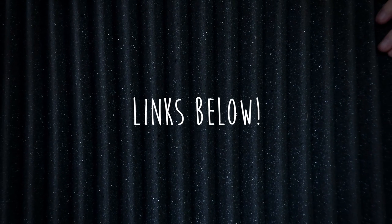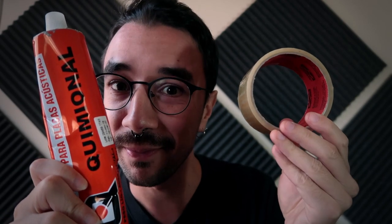You're going to need acoustic foam glue. Although some people try to just use tape, that won't work. So we're going to use a combination of acoustic foam glue and regular general one-sided tape. So let's do it.